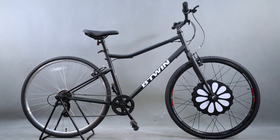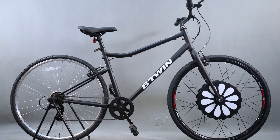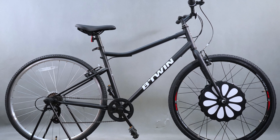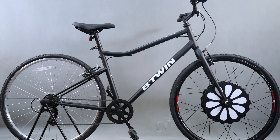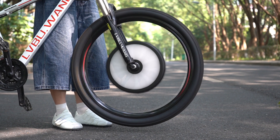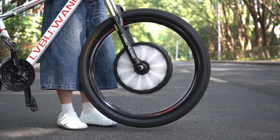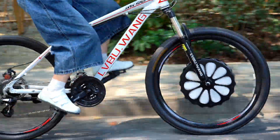That's it! In just a few simple steps, we have transformed a regular bike into an electric one with the Libu KX series e-bike kit. It's very simple, efficient, and perfect for anyone looking to upgrade their ride while keeping their bike looking stylish and streamlined.